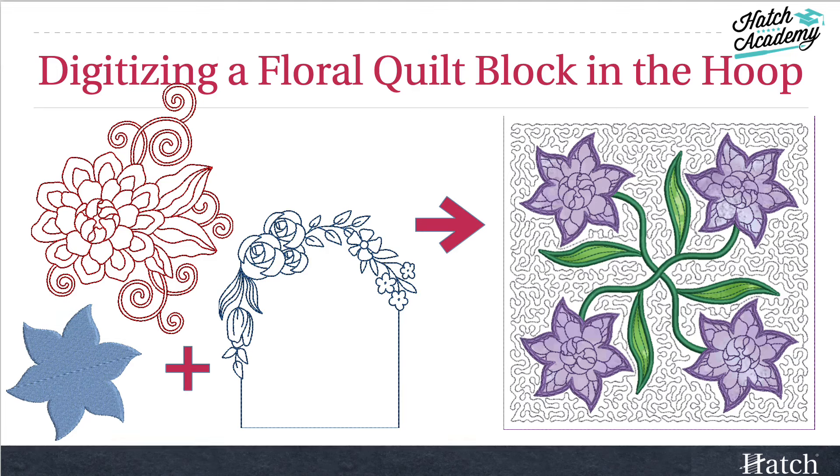You don't always have to start from the beginning to create unique designs. In this course, we'll show you how to take existing designs, simple shapes, and hatch tools to create a unique applique quilt block that you can quilt in the hoop.